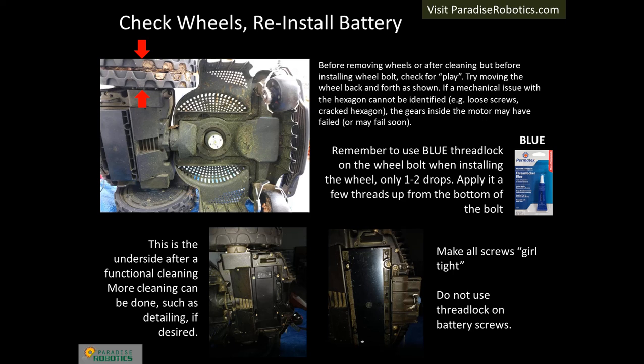Another important test is to look for play in the wheel motor. This can be done before or after cleaning. When doing it after cleaning, perform the test before installing the wheel bolt. Try to move the wheel from side to side — if it moves a significant amount, there may be a problem with the wheel motor shaft parts or the wheel motor itself. Investigate and solve the problem.